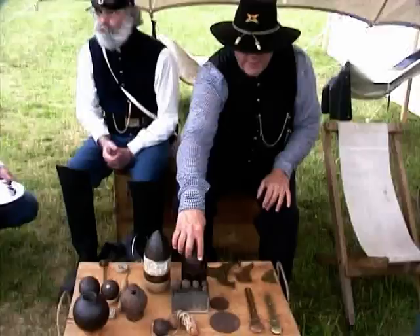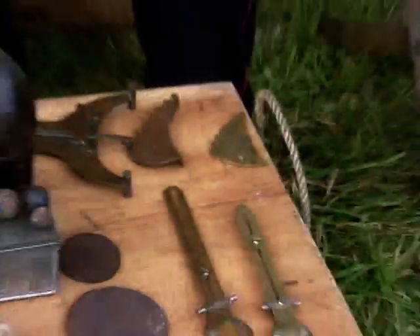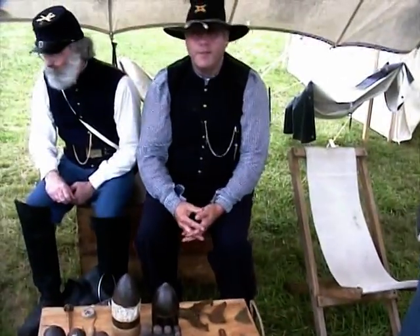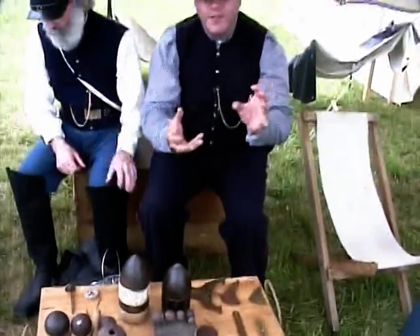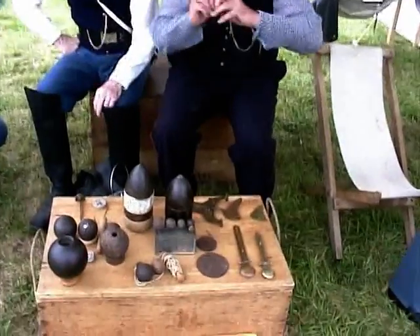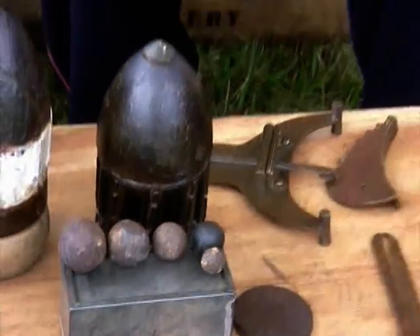These are different canister round sizes. They would have a tin can full of these iron pellets, with an iron plate at the base and the top. When the canister round was loaded into the cannon barrel and the gun fired, the iron plate would disintegrate the tin can and throw the iron pellets out at very high velocity in front of the gun, turning the cannon into a giant shotgun.